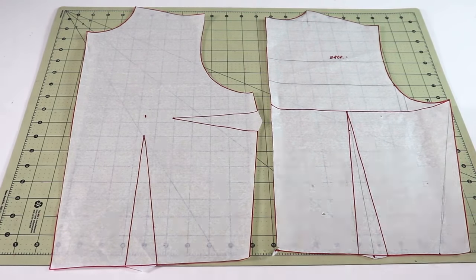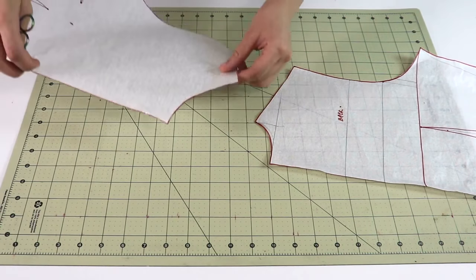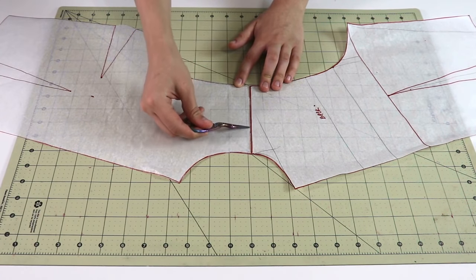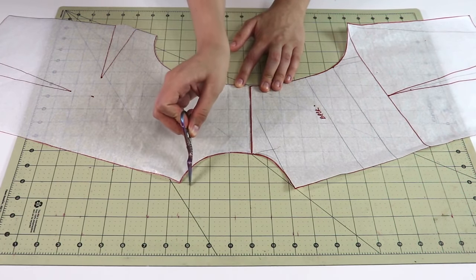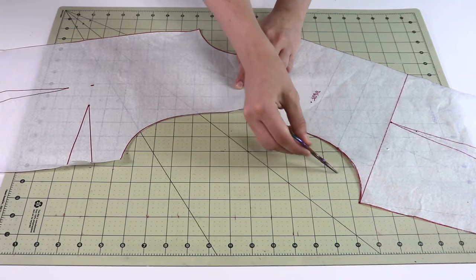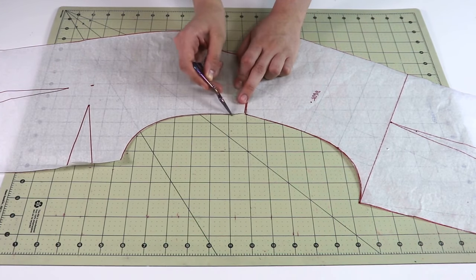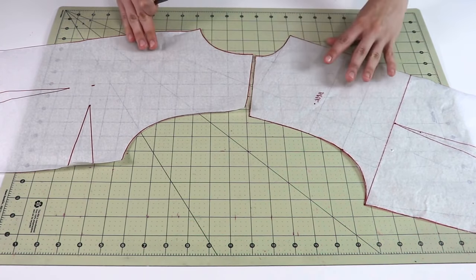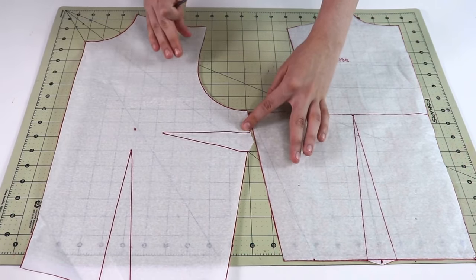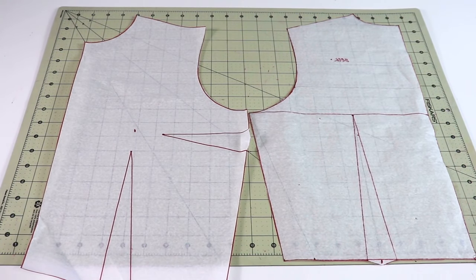Before you cut your test pattern, double-check one last time. Take your front and back pattern pieces and align them at the shoulder seam — check that the shoulder seam matches. Take a look at the neckline and make sure it's nice and smooth. Check the armhole to make sure it's nice and smooth with no weird angles; if there are issues, fix them before cutting your test pattern. Finally, by putting them side seam to side seam, make sure the armhole looks really nice and good as well.